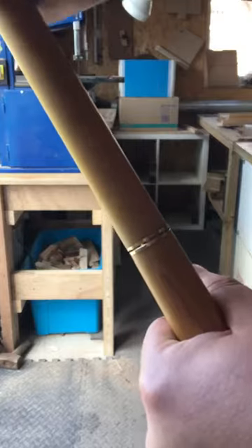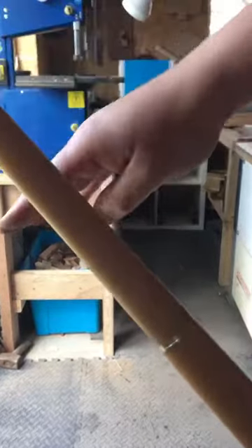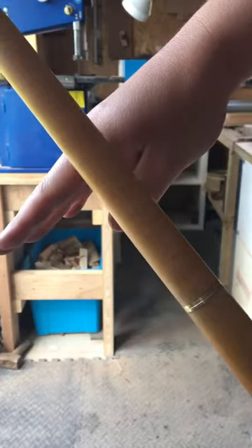So now if we put the cue back together and we try that test again with a little hit on the side of the cue, it should get rid of the tinging.